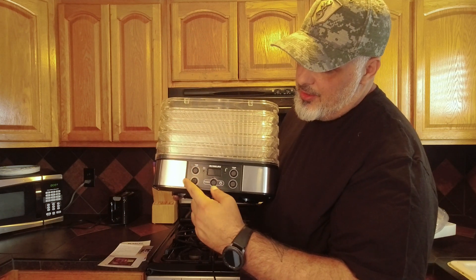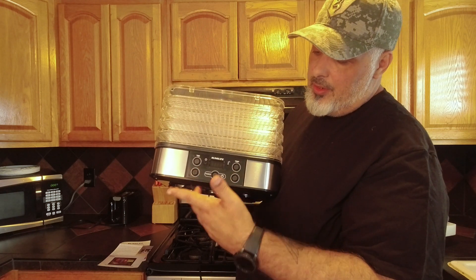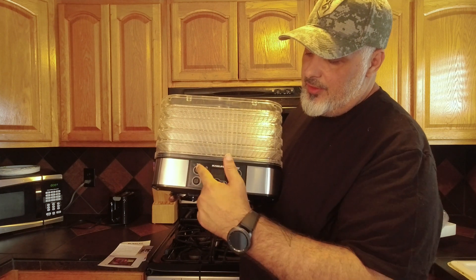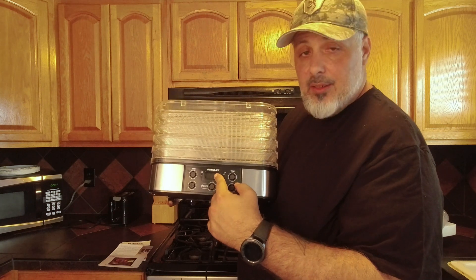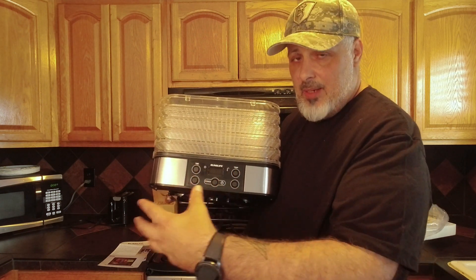You have your timer — you can use the positive and negative buttons down here for how long you want to dehydrate. And then you can set your temp here. If you push here, it's probably going to give you up and down for the time. And then if you push over here, it's probably going to give you the temp that you want to set it at.